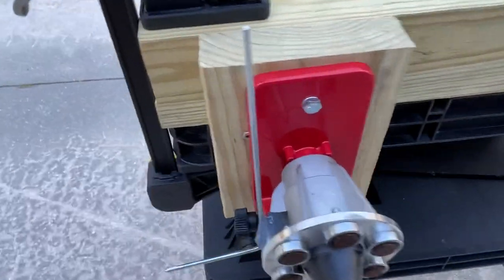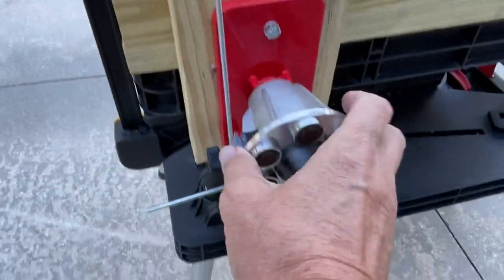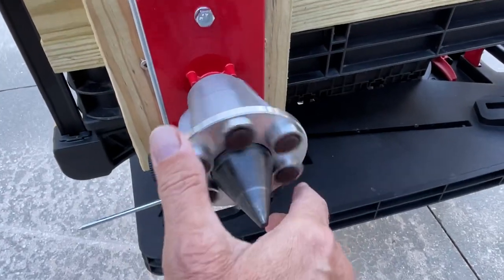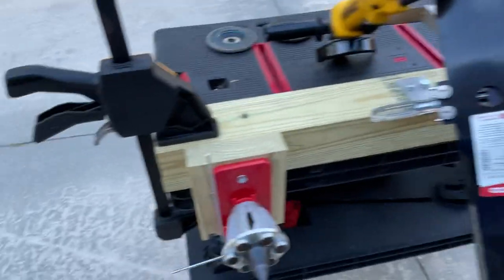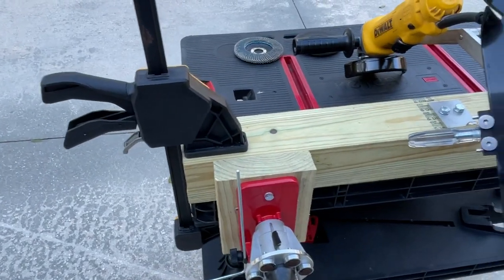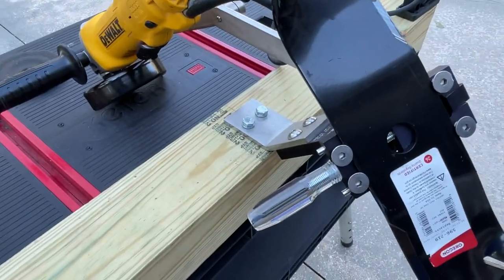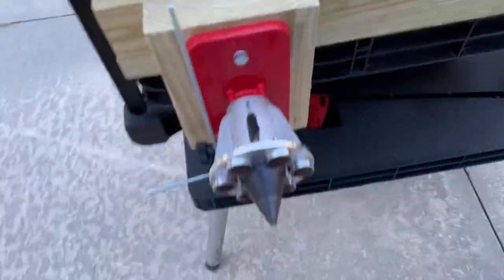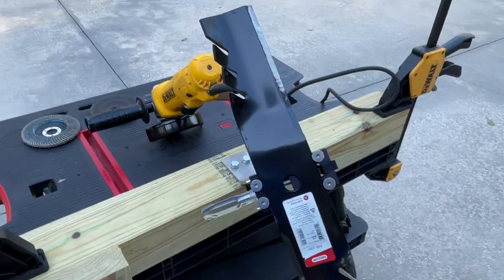I attached a 2x6 coming off the 4x4 to mount my balancer on. The whole setup is very portable and very secure when you go to use it, with dual clips on each side — the 4x4 connected to the All-American Sharpener and then the balancer.